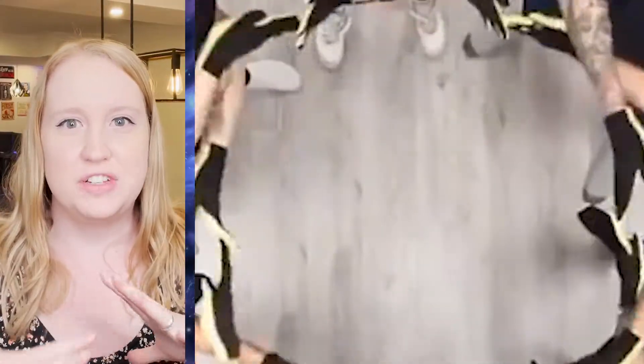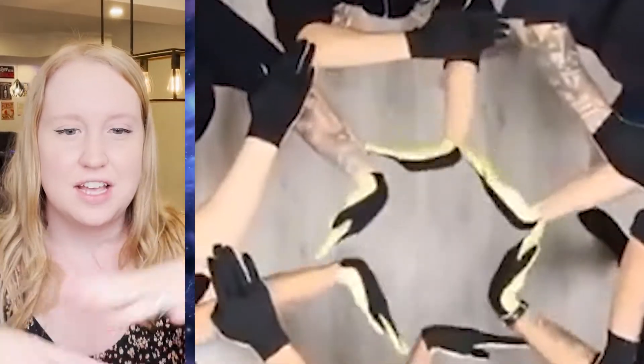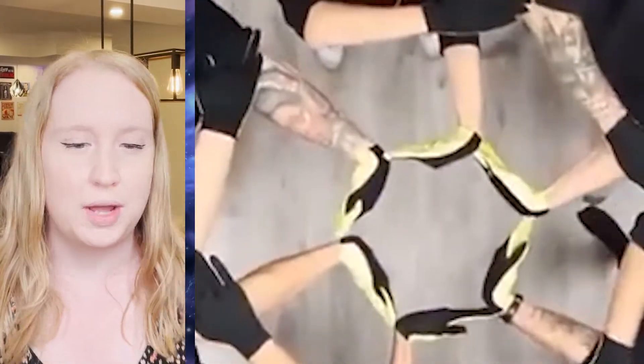If I was in this routine, I'd be that one person that messed up every take. My hands are not that coordinated. I'd be like, what are we doing? What's the step? I missed it. How do I — what now? That's so cool the way they just move in such fluidity and it just looks amazing. This captivated me. I was into it. I was like, whoa, what's going to happen next? Love it.